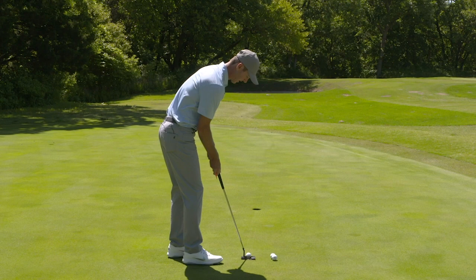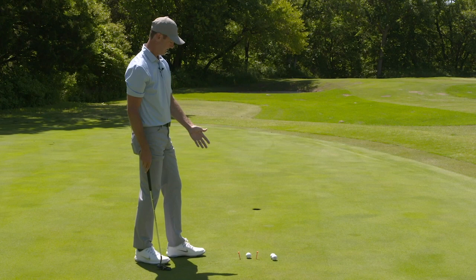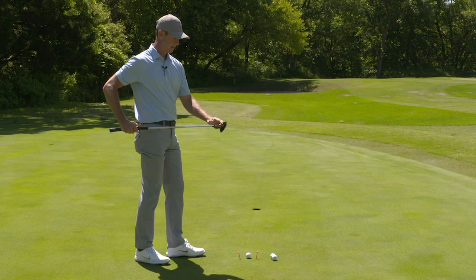Set your putter down so that the ball is positioned right in the center of the clubface. You put a tee just on the outside of the toe and just on the outside of the heel of the putter. Now all of a sudden you've got this nice gate to run your putter through and ensure that you're hitting it in the center of the face.